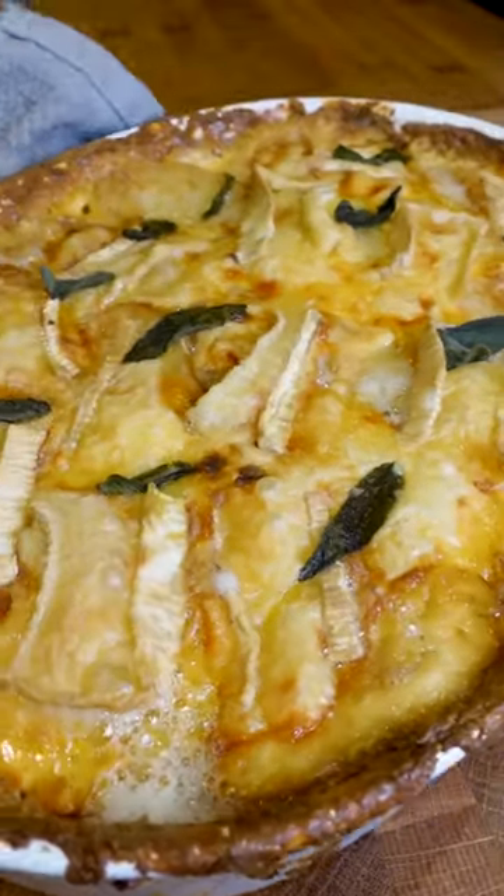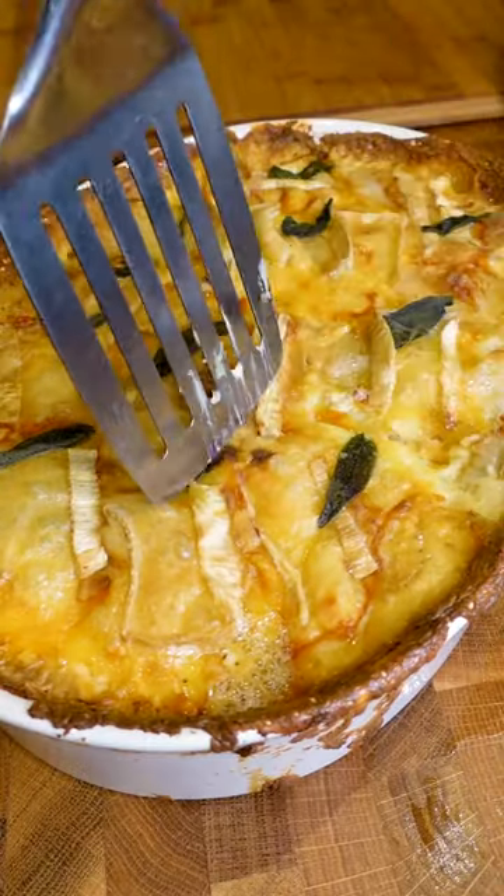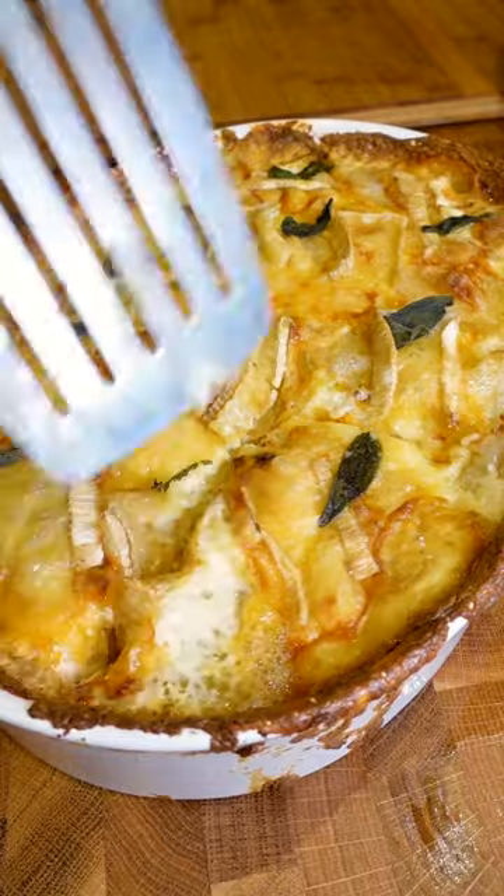I'm using some brie but you can use whatever cheese you fancy. Get it back into the oven, get it golden and delicious, and just dive into that delicate, delicious D.